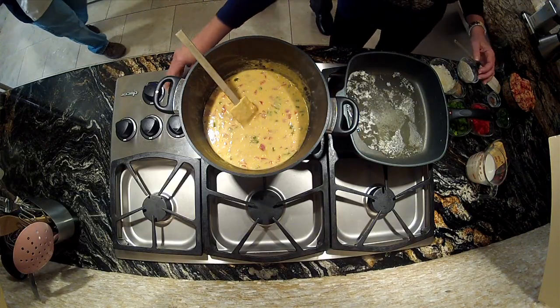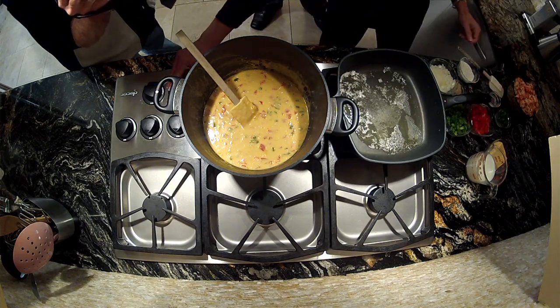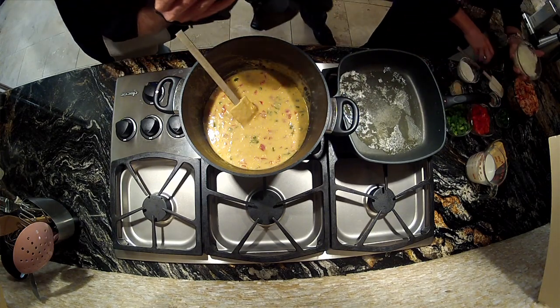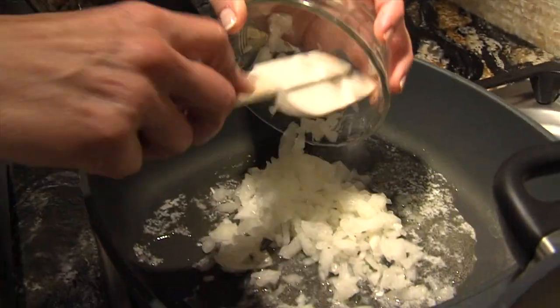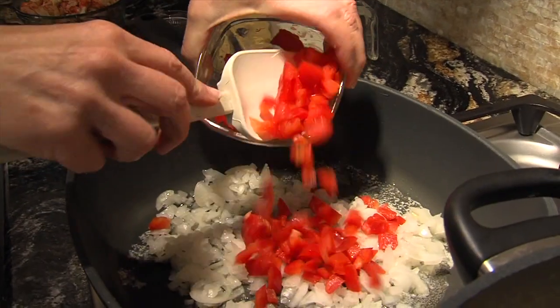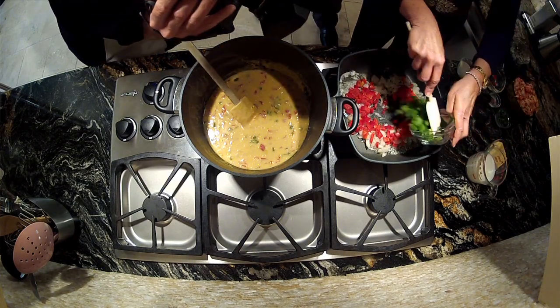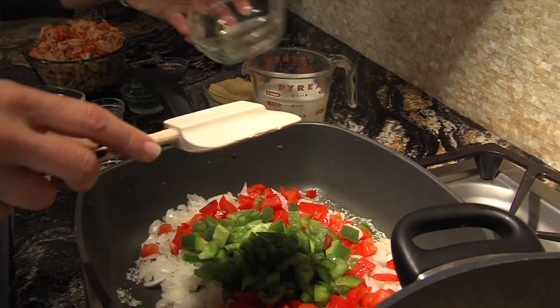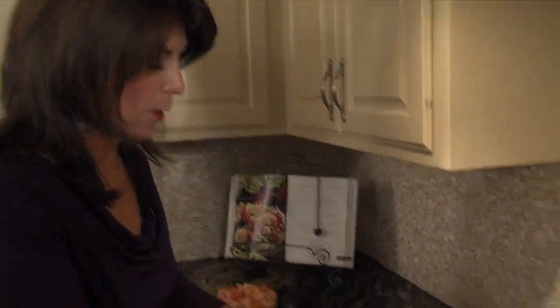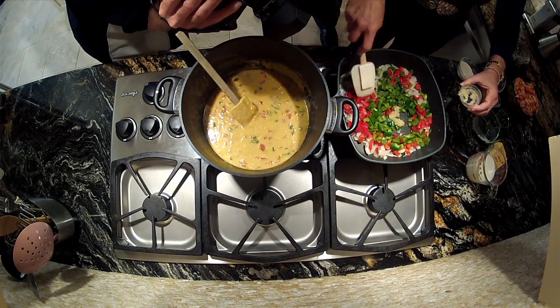We are going to start with just a little butter — three tablespoons of butter. Everything's better with butter. And then we're just going to sauté one onion and then a red pepper. Do you know there's more vitamin C in red pepper than there is in an orange? And then a little garlic. You have to have a little garlic — or a lot of garlic — in everything.